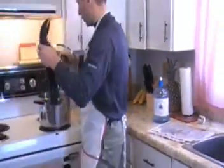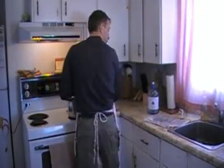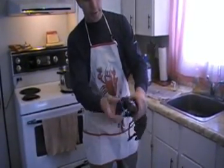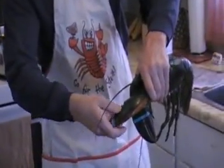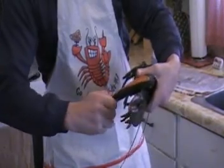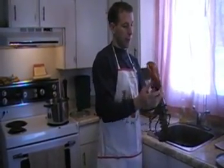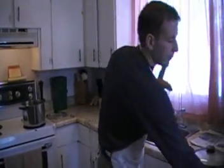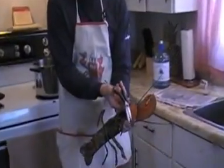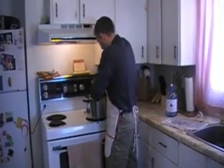Before it gets boiling too much, put the lobster right in the pot. For the second lobster, squeeze the claws together, hold it up around the eyes so it can't do anything, and take the bands off. Or, if you don't feel comfortable doing that, you can always take scissors and cut them off, which is very easy. Put it in there nice.